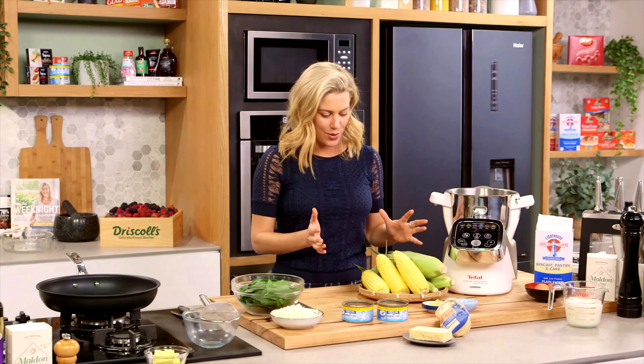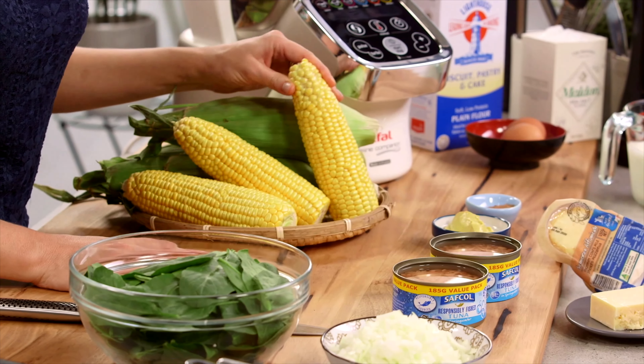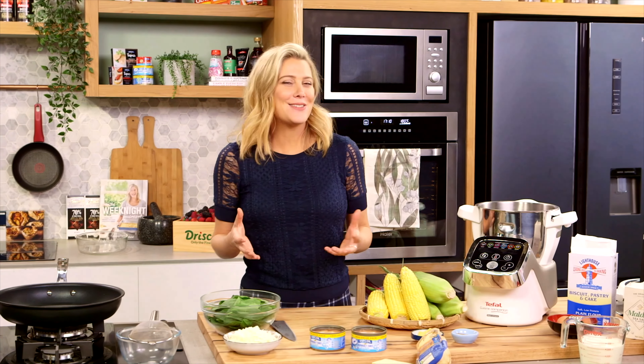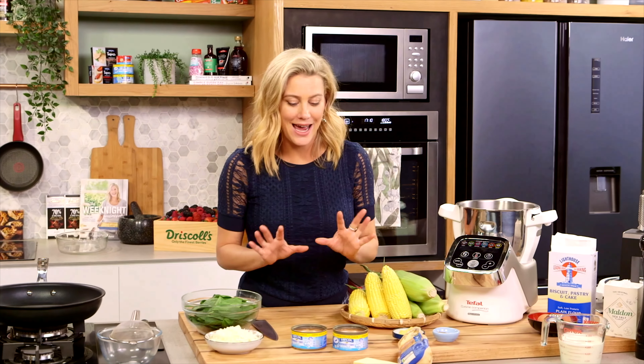Look how great this corn is — I thought I'd do a really simple recipe that showcases this gorgeous vegetable. I love it because it is super sweet. Now if you can't get your hands on fresh corn like this, of course you could use some canned corn or frozen corn. This is essentially a corn soufflé.